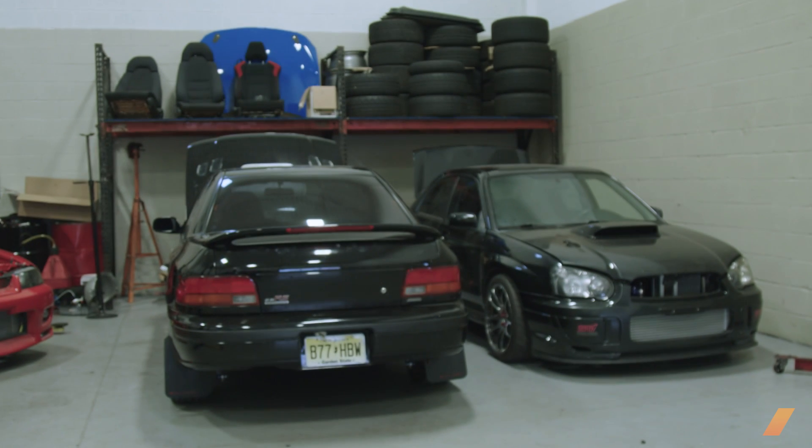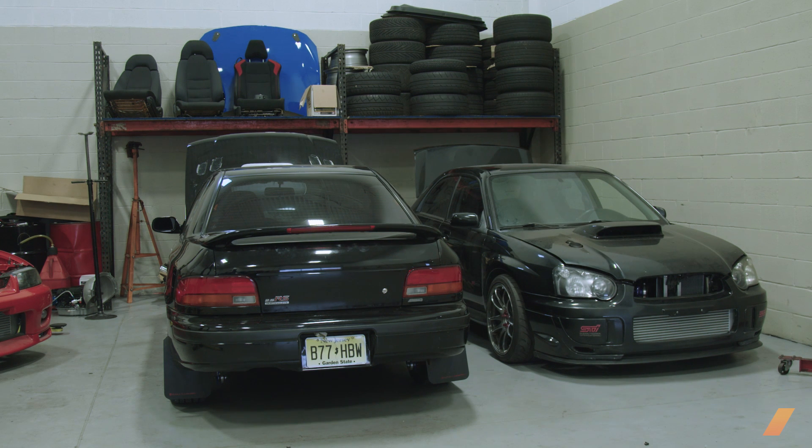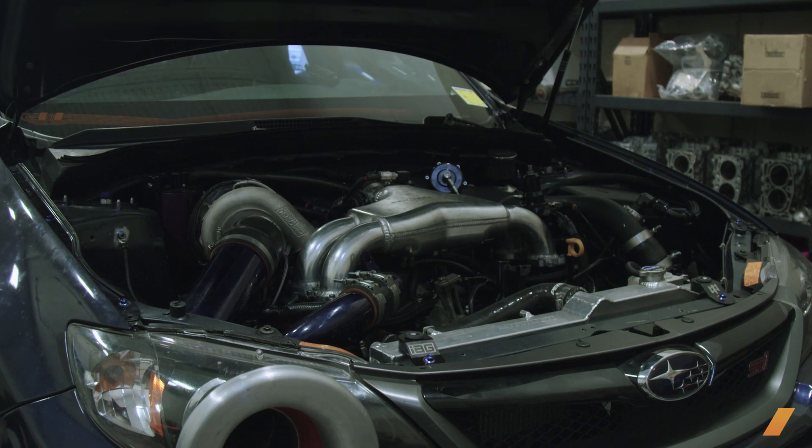Top-mount intercoolers are fine. The big thing people talk about with them is heat soaking, and some want to stay with the top mount because they don't want the turbo lag that comes with a front mount. But in reality, the biggest thing is temperatures. A front mount is going to see much colder air — it's not under the hood. You'll see higher intake air temperatures with a top-mount intercooler for sure, as opposed to a front mount. A front mount, honestly, is a better option in my opinion.